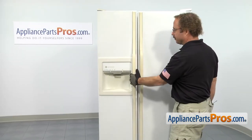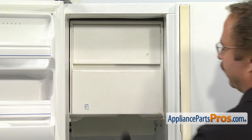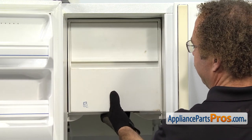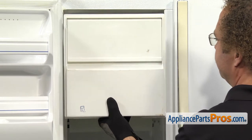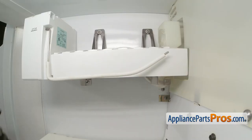In order to get to the part, we have to open up the freezer door. Now that we have the door open, we can take the ice bucket out. All you have to do is lift up on it and then pull it out and set it aside. Now that we have the ice bucket out, we have access to the ice maker. It's located on the left wall of the freezer.